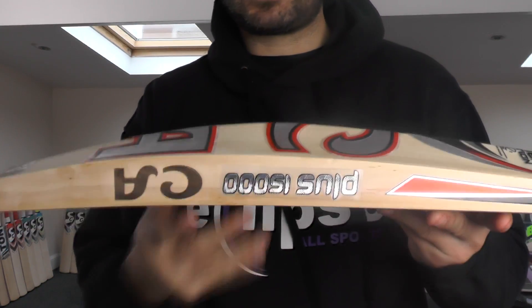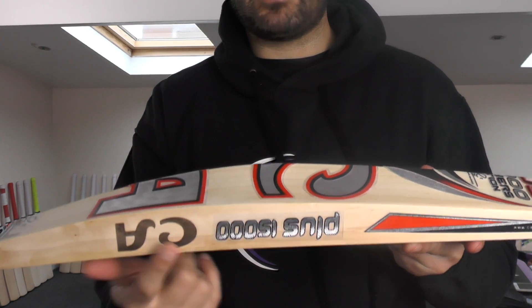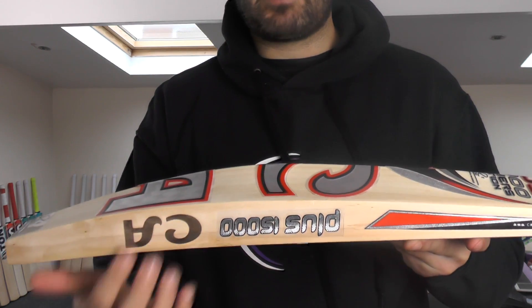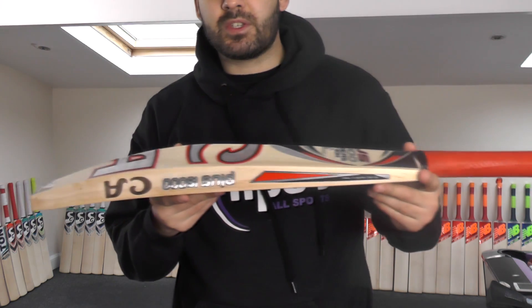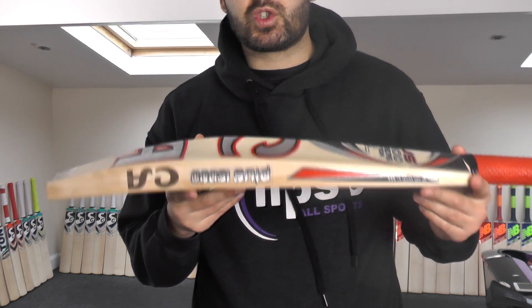Also, the CA stamping is upside down on this side. Normally you would get consistencies like the CA being the right way up, and same with this sticker there as well. But some genuine bats may have CA stamping upside down — these are just indications that might suggest it's not a genuine bat, so just things to look out for.